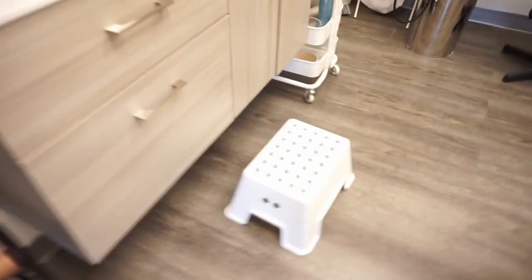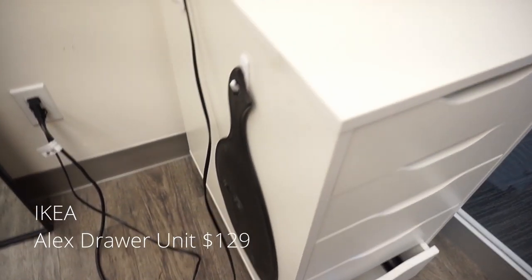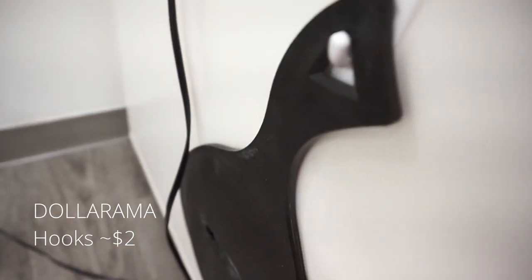When you walk in this is what it looks like. It's quite small but it's actually quite spacious — there's a lot of room in here. These are the drawers that I have for my tools. This is the Alex drawer unit from Ikea. I bought these brackets from the dollar store and they're actually really really sturdy, just so I can hang my mirror here.